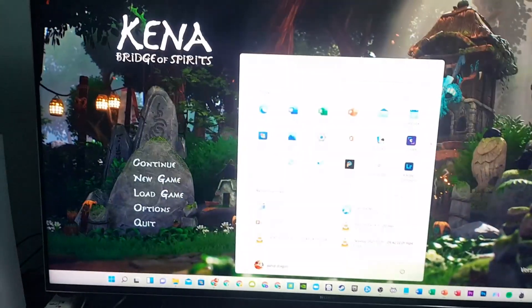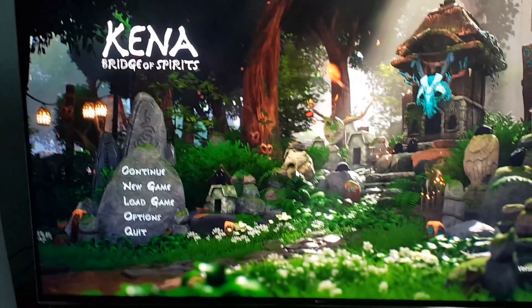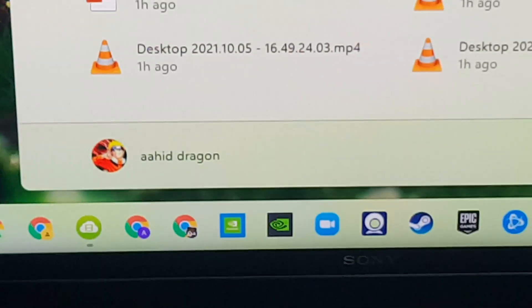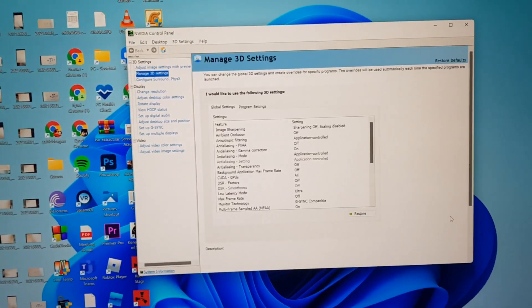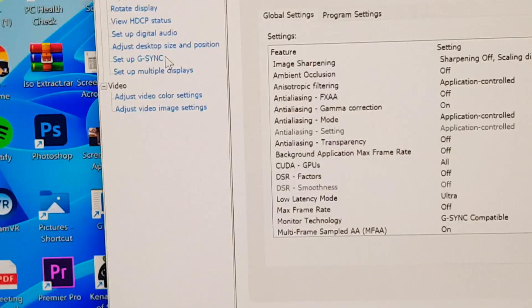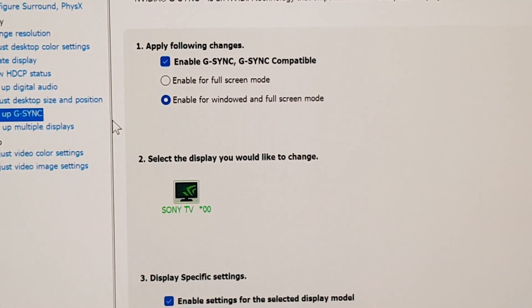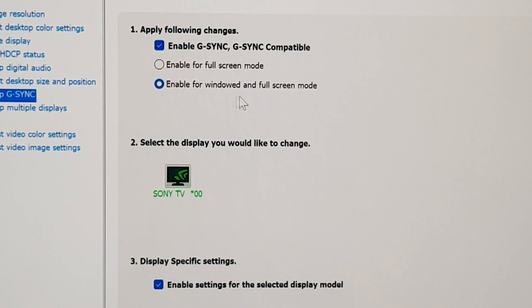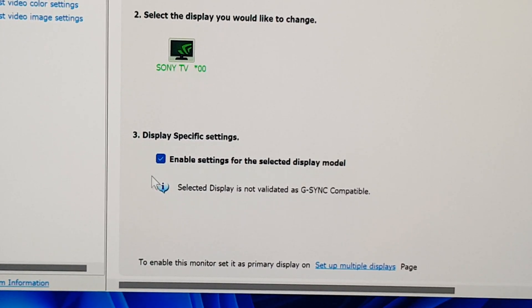To enable VRR, go to the desktop, right-click, and open the NVIDIA Control Panel. Go to 'Set Up G-Sync' or FreeSync depending on your GPU. I enabled G-Sync compatible mode here. Select your TV and make sure to enable it, otherwise it will not work. Then hit apply and go back to the game.